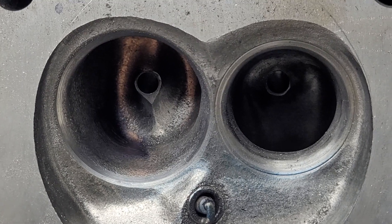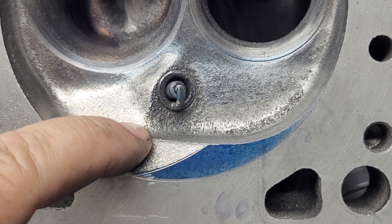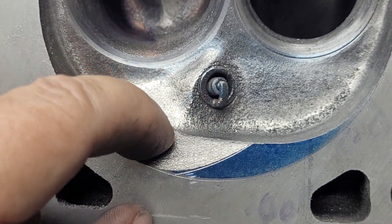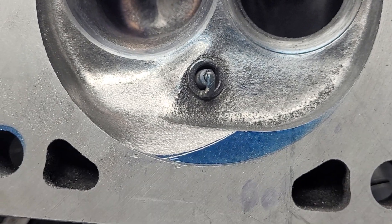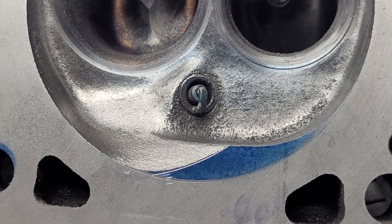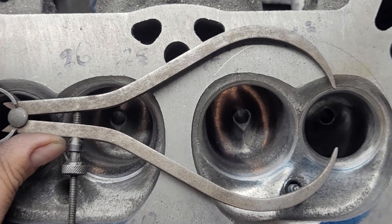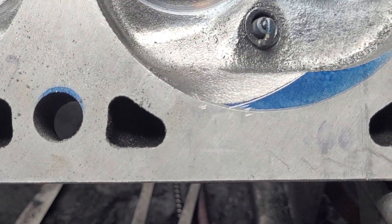Another point that needs to be made: you have to make sure you have enough metal here. The way these are cast, this was a big solid chunk of iron — it's really thick. So even though I take out a nice piece, it's still plenty thick enough for a chamber. But I don't know if all heads are like that, so it's important to measure them first.